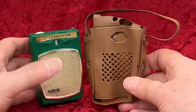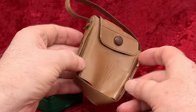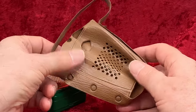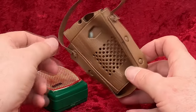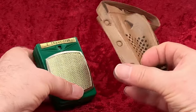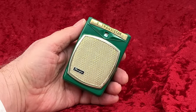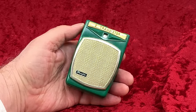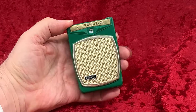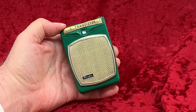It came with this thin vinyl case. I don't keep this radio or any other radio I have in any case that's made of vinyl, for reasons I've covered elsewhere in other videos. Still, I can't throw this case out. So I keep it separate in a little plastic bag and let time take its toll. It's already a little sticky. At some point I expect it to be a gummy mess that I can't even wash off my hands. Even then, I'll probably just put it in another plastic bag and keep it.